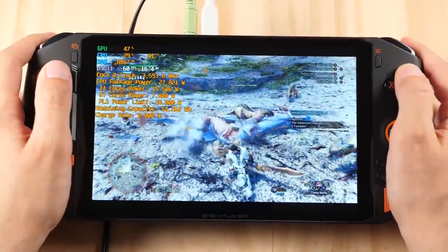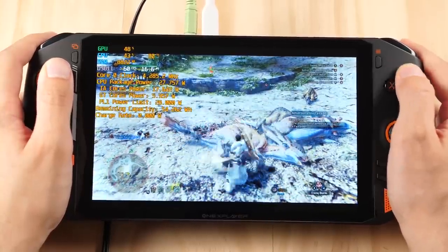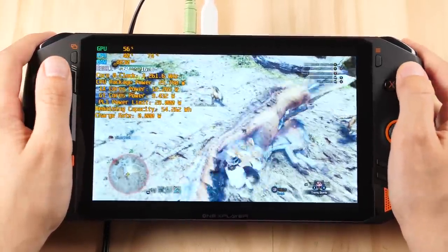And finally we have Monster Hunter World running at 720p on lowest settings. This game can take a ton of power to run, but this device is doing a good job.